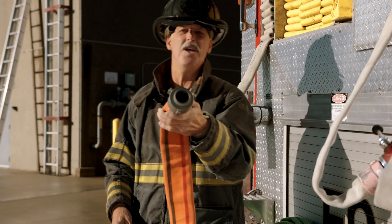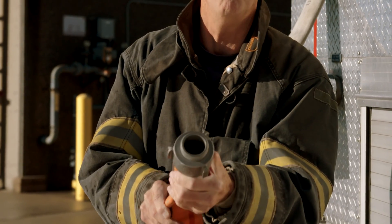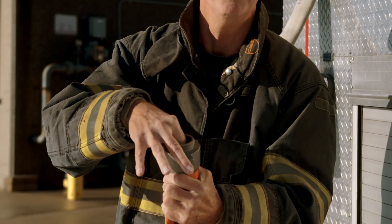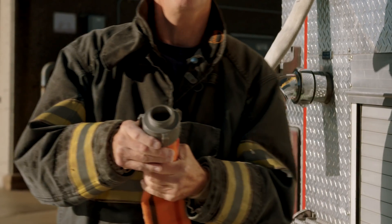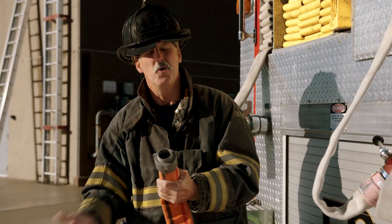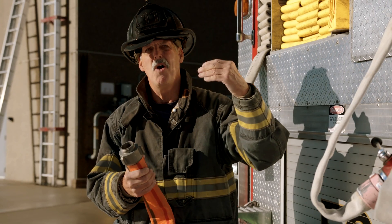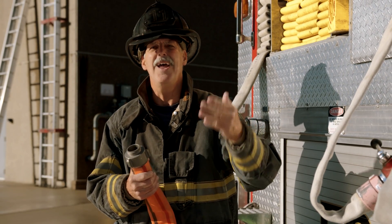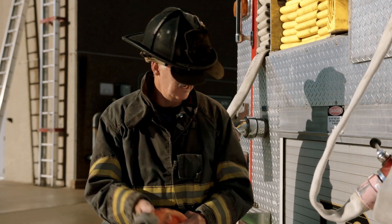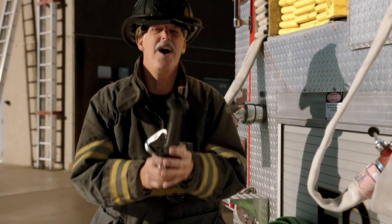If you take a look at that inch-and-a-half coupling right there, you can also see inside the hose — it has a polymer-type lining. This lining allows for a greater volume at reduced friction, so it allows us to give our firefighters a stream that is higher in volume with less reaction force and less weight, and to match it up with the nozzle.